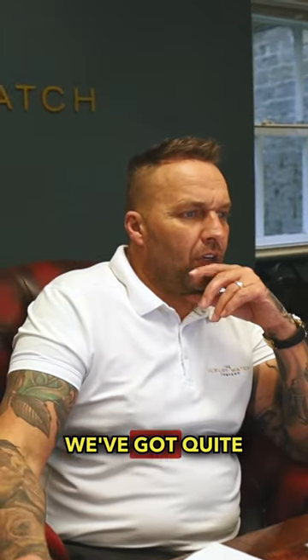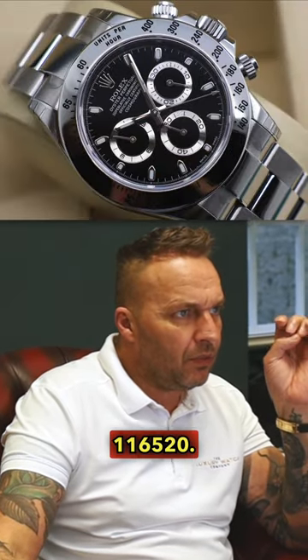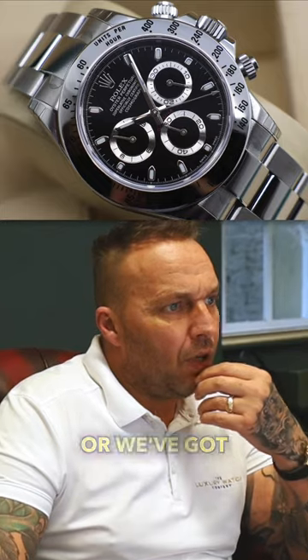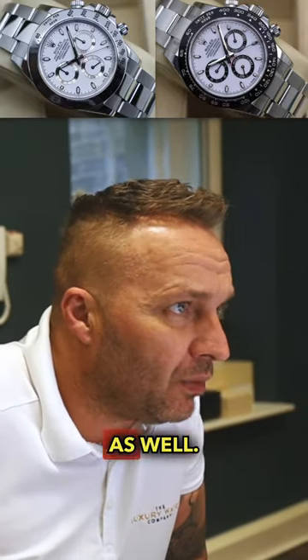Well, you are in luck because we've got quite a lot of Daytonas at the minute. We've got the black dial pre-ceramic, which is the 116520, or we've got the ceramic as well, which is the 116500LN. And we've also got them both in white dial as well.